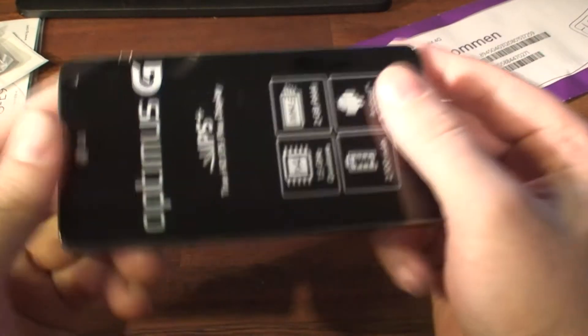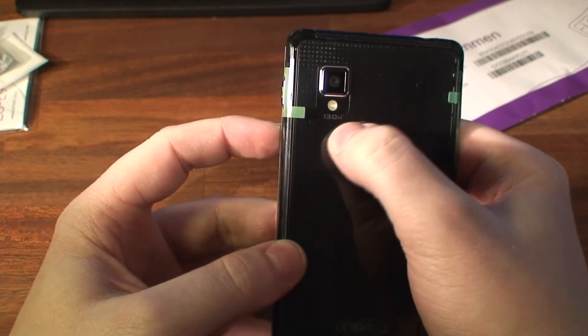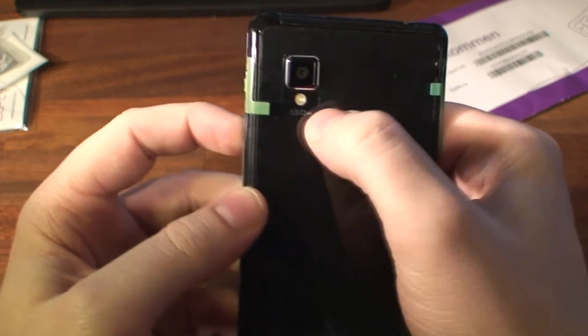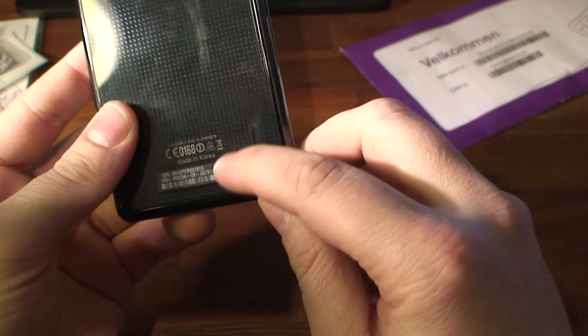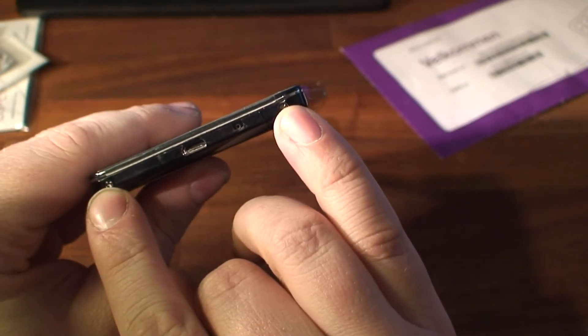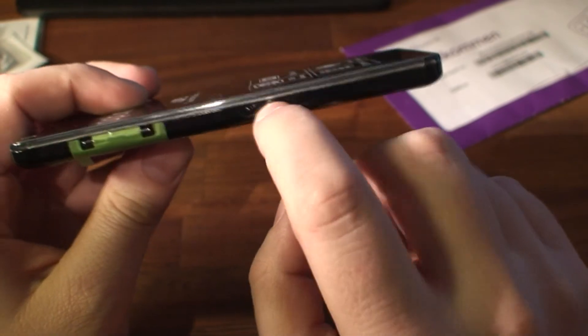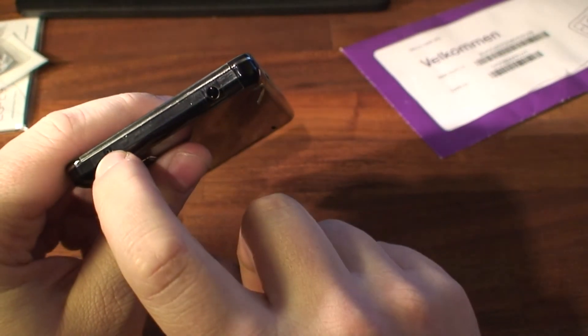Well, let's get back to the phone. On the back you have a 13 megapixel camera with an LED flash, and you have the speaker down here. On the side you have your power button right here. Nothing else on the bottom. You have some screws, you have the microphone, and on this side you have the micro SD slot, the SIM card slot, and the volume rocker.